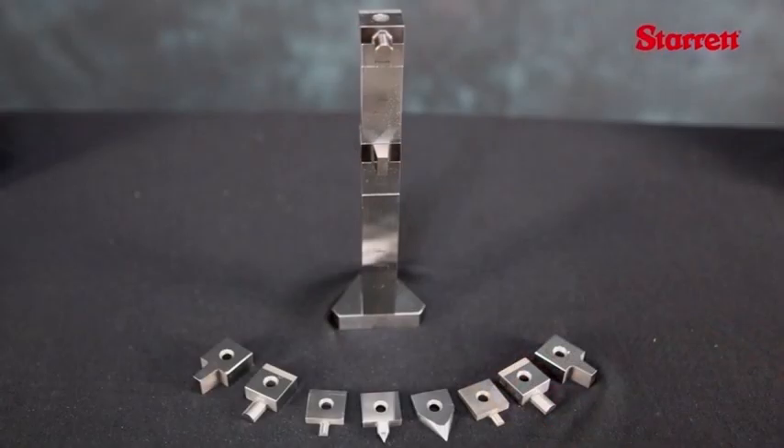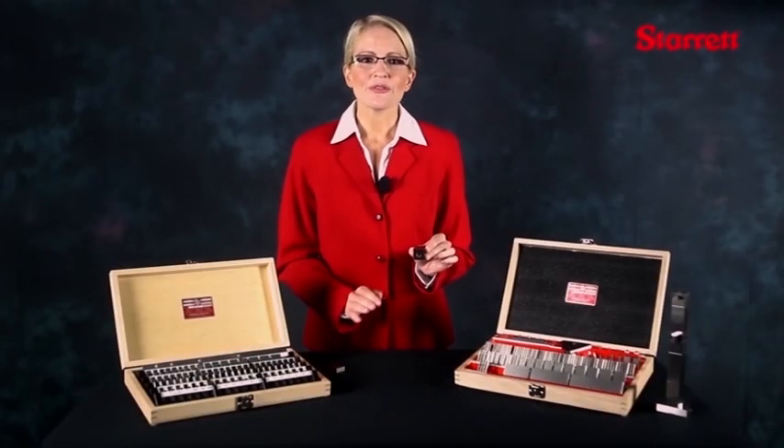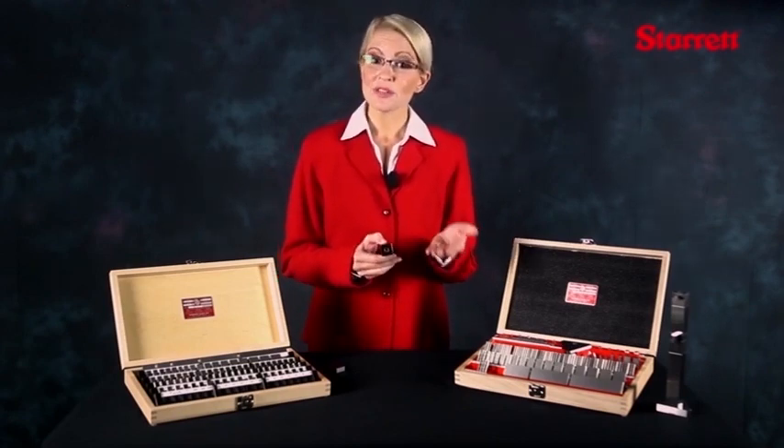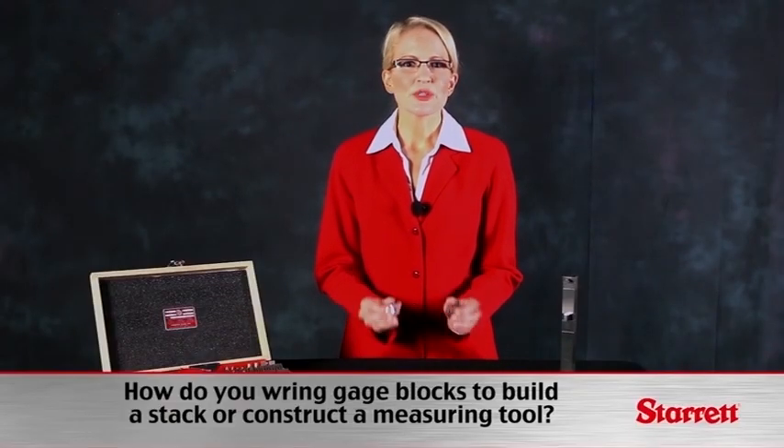Square blocks have a larger surface area than rectangular blocks. Square blocks are available from Starrett Weber gauge in both inch and metric sizes, in both steel and chrome blocks.